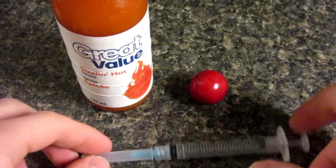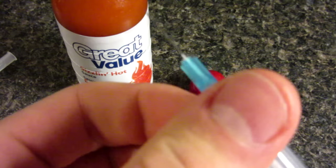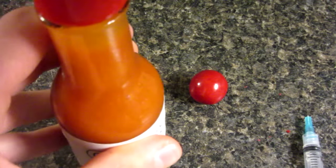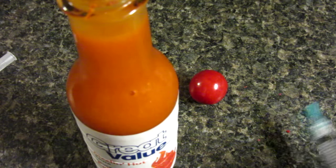Next step, grab your syringe, take off the top, and be very careful because these are very sharp — obviously, because they're needles. And make sure to shake your hot sauce to get all the good stuff off the bottom. Open up the lid and put some in your syringe.